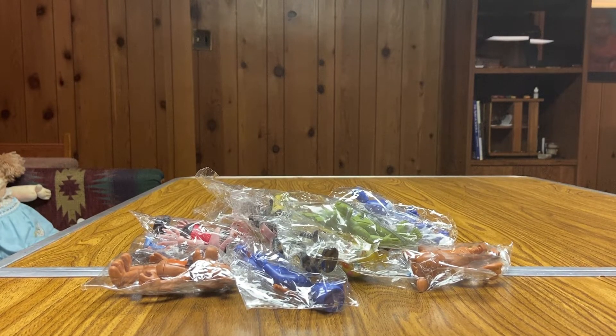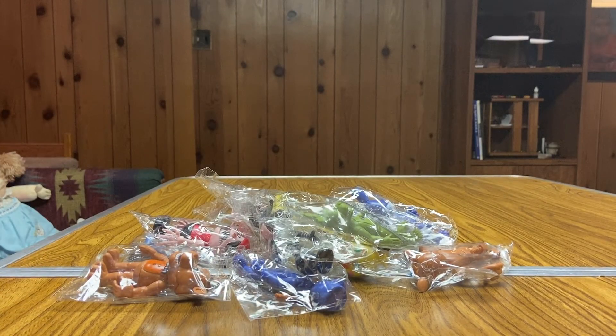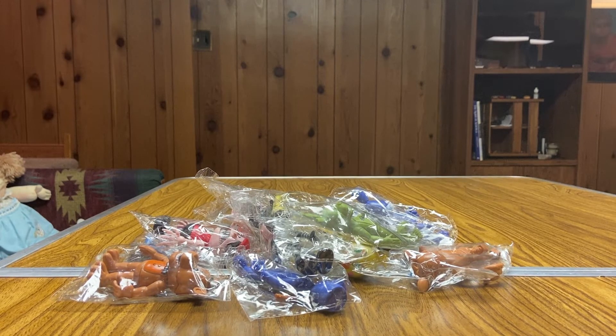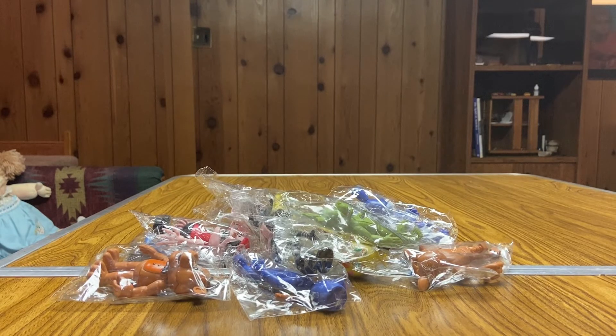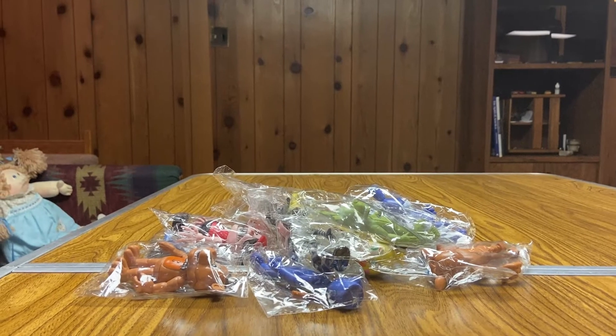Hello everybody and welcome to part two of the FNAF bootlegs review. On this table I have a bunch of these bootleg action figures still in package because I wanted to open them up and show them off on camera. The reason I opened the other ones in the last video is because for the LEGO ones I had to get them built, and the sun and moon plushies came in the Amazon bag but weren't really packaged. I've barely looked at these guys — I've seen images online and watched Andy Matronic's review — but I wanted to experience these first hand.